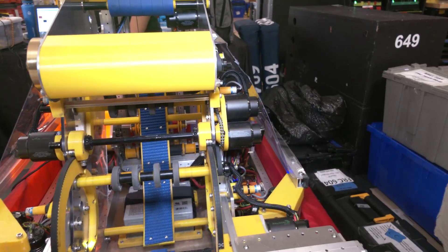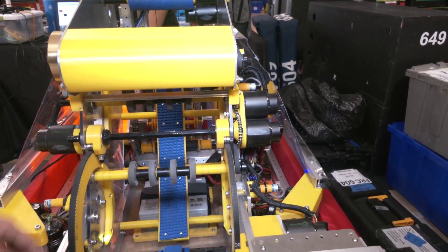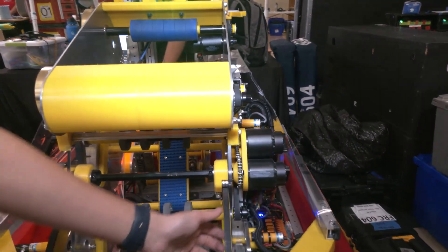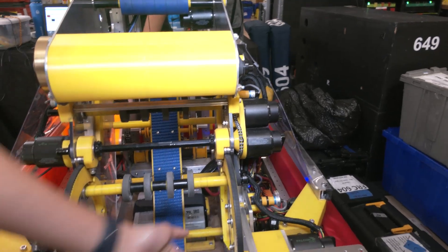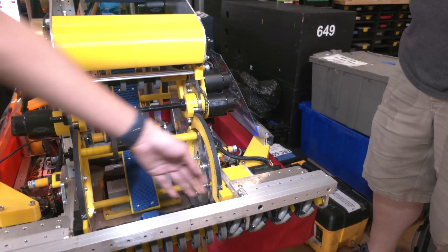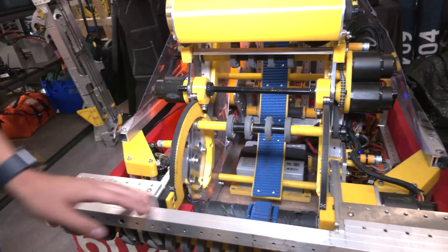The packaging was pretty challenging — we had to recut this polycarbonate plate to get extra space for the motors. The mounting was also a challenge, but we made it work by mounting on the inside of the intake. Because of this mechanism, it doesn't interfere with our ball path, so the ball can still go into the robot pretty smoothly.